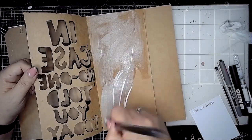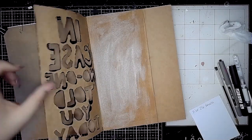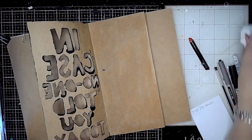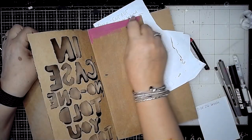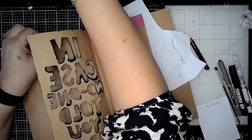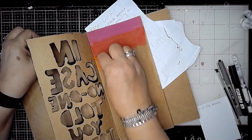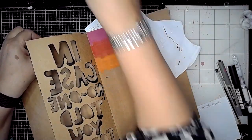So again I'm going in with some clear gesso because on this page I'm going to add some scribble sticks and I want to water activate them, so the clear gesso means that the page will work much better with that. So I'm starting off with magenta at the top and then ruby, pressing on quite hard adding quite a lot of pigment down. The scribble sticks are great to use but you do need to add a lot of pigment for them to blend nicely.